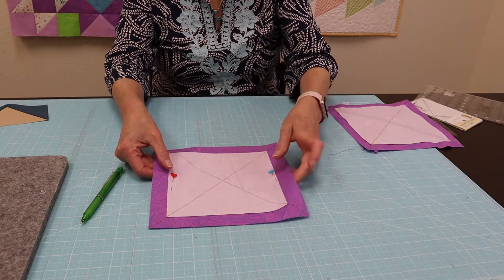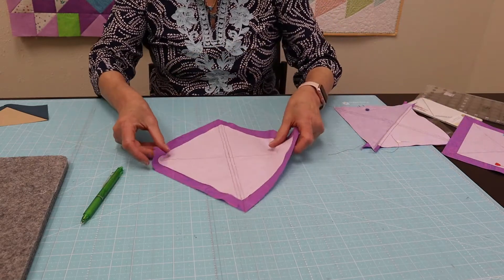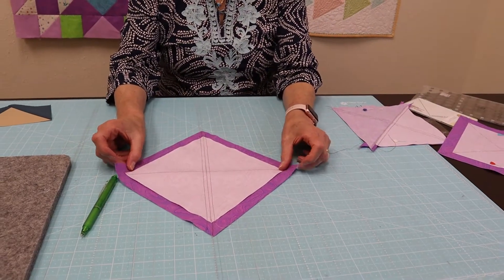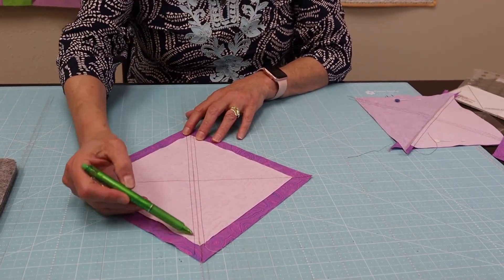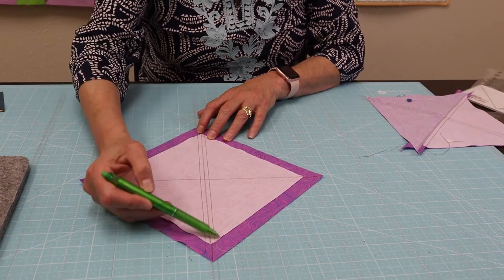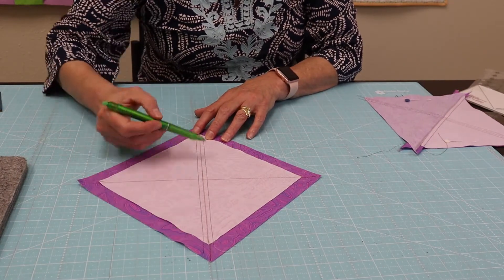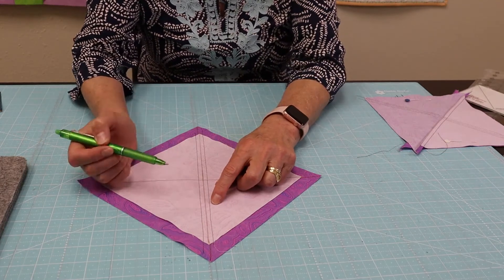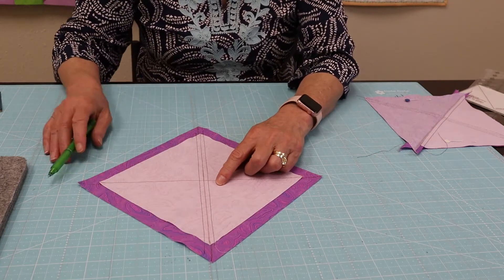I'm then going to take this to my sewing machine and just like a half square triangle, I'm going to sew a quarter inch away on both sides of just one diagonal. I did it in black thread so you could see it. So this is my drawn line, this is a sew line, and this is a sew line. I'm doing nothing in this direction at this point — just one direction.